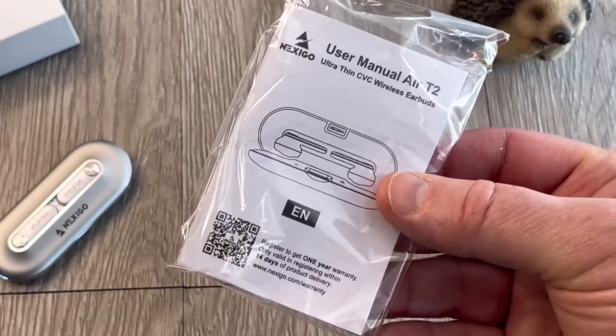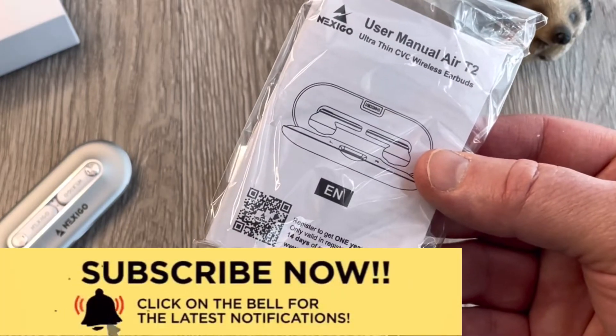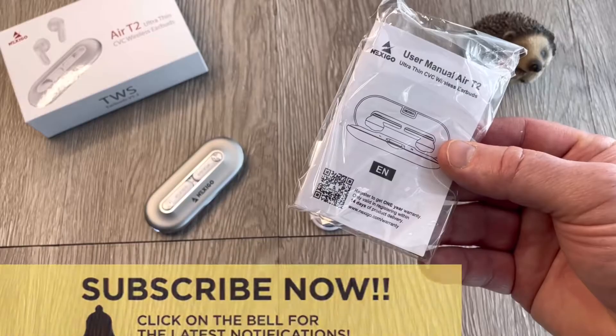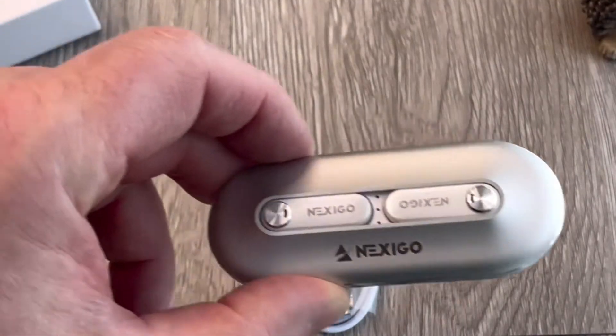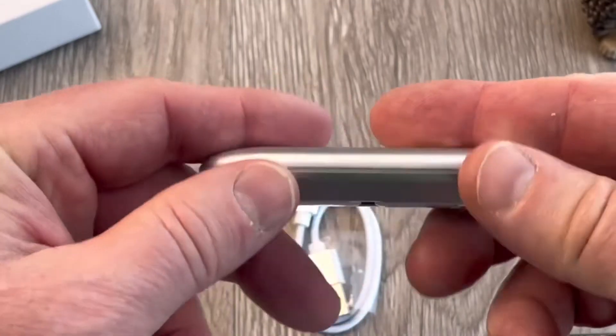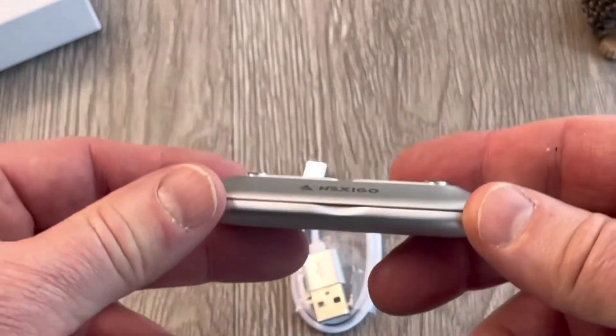We got our user manual — earbuds are pretty straightforward so hopefully I don't need to crack this open. And we have the case itself. Check this out — it is like a nice cold steel exterior, and boy, look how thin that is.